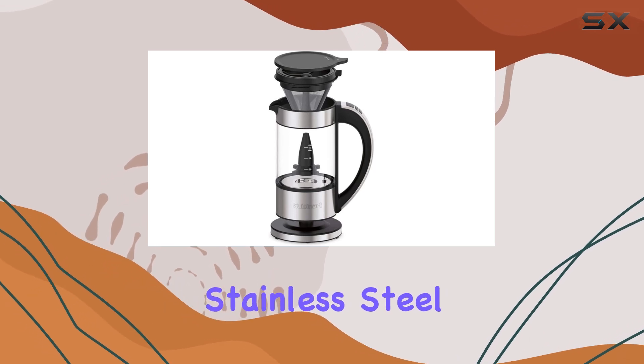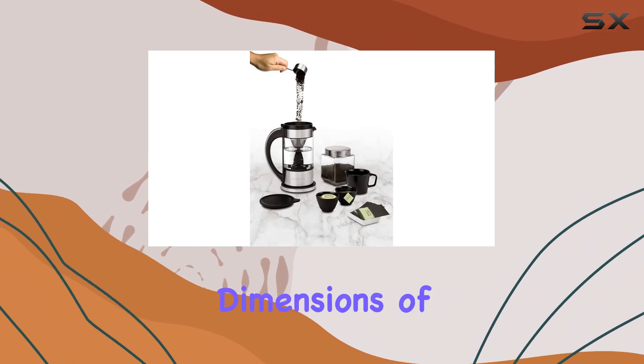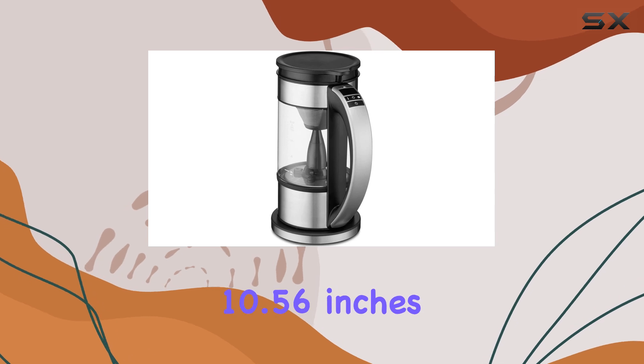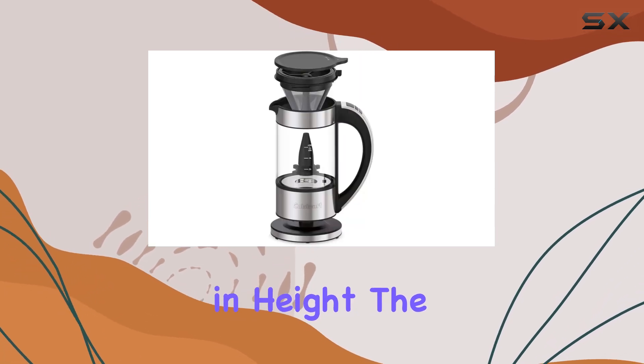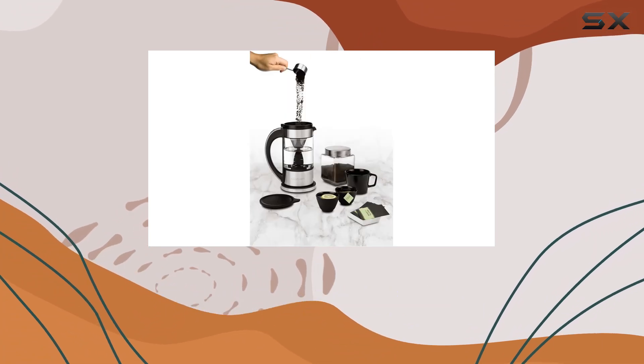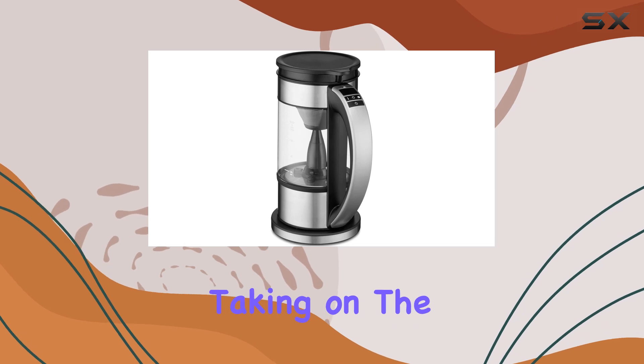Made from durable stainless steel, it's built to last and withstand daily use. With its compact dimensions of 8.18 inches in diameter, 5.55 inches in width, and 10.56 inches in height, the FCC2 fits seamlessly into any kitchen space. And weighing just 1.5 pounds, it's lightweight and portable, perfect for taking on the go or traveling.